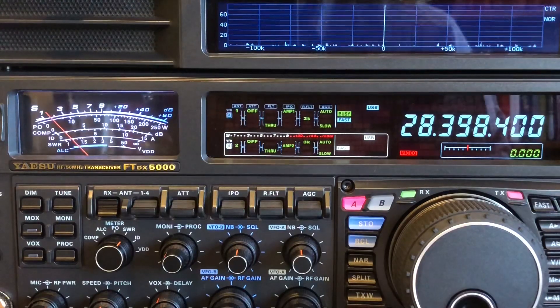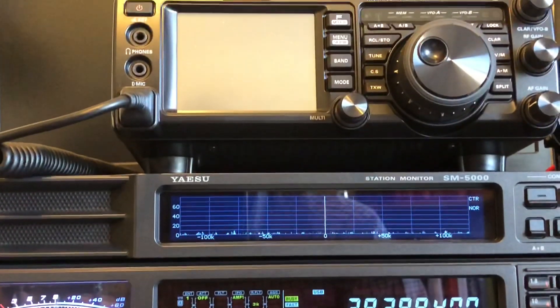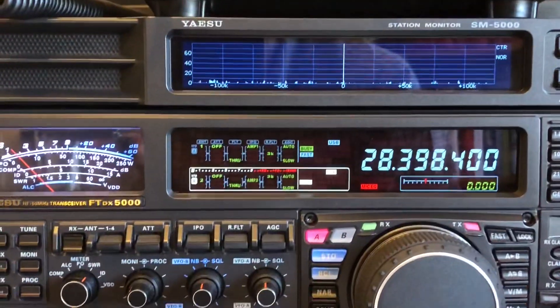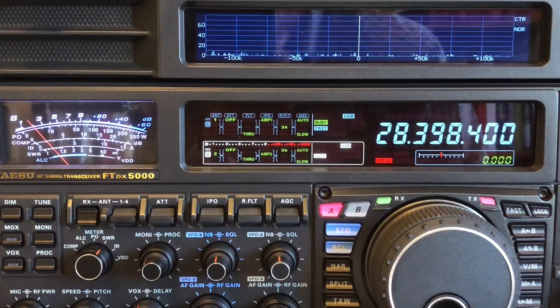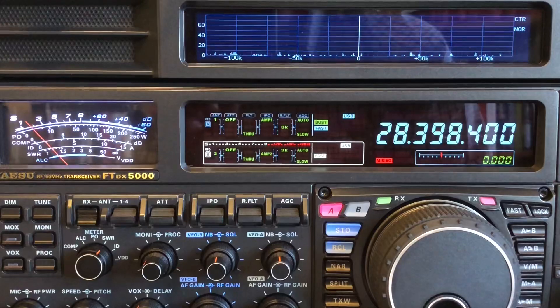Now I'll turn off the power, connect the 991A up to a battery, and go mains-free to see how they compare. I'll swap the antennas over since there are two antennas plugged into the 5000, so there'll be a bit of juggling on the 991A. I'll double-check on the 991A that the background levels are the same before the power goes off.